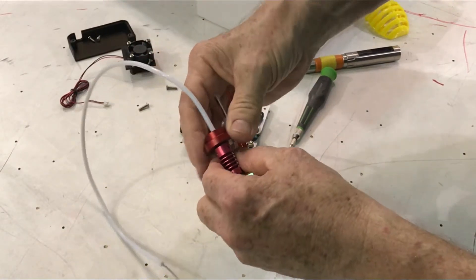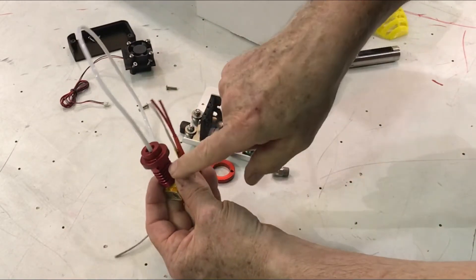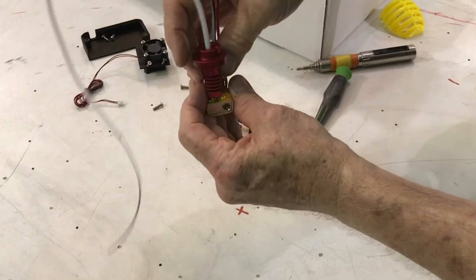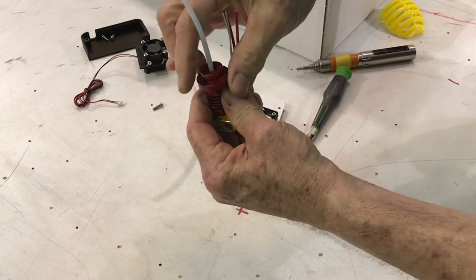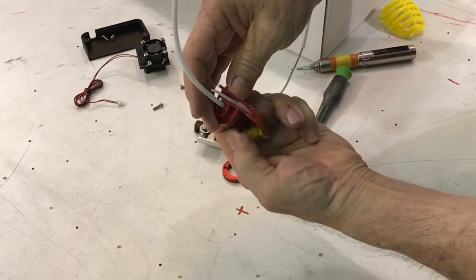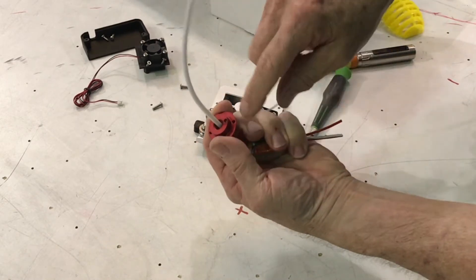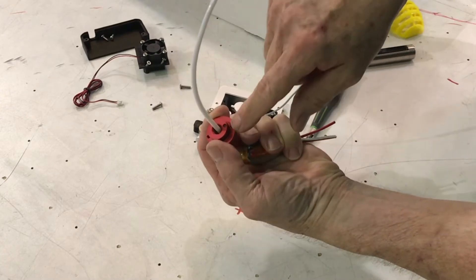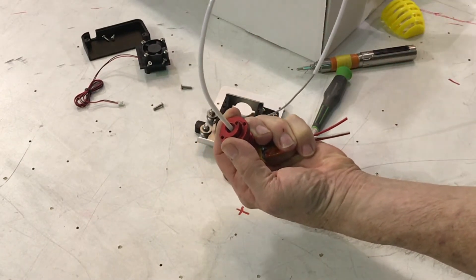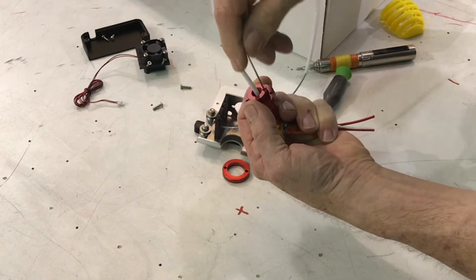There are a couple different trains of thought on this. You can screw this in but you'll see it doesn't align perfectly with the squareness of this. I'd suggest going back to the last place where you can get it square on your heater block. There's not a lot of adjustment down there — a crooked heater block is what you want to avoid. Get that set screw, which is the inside screw, and just set that down.